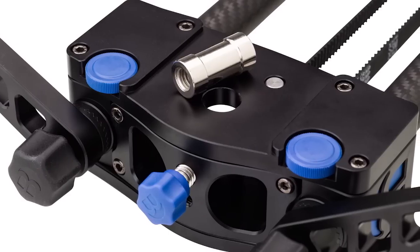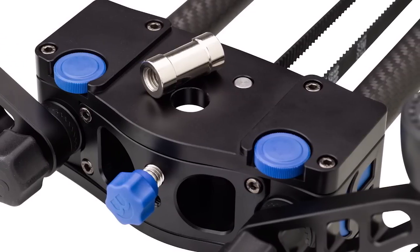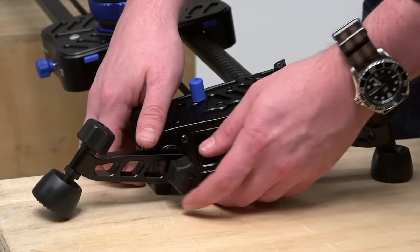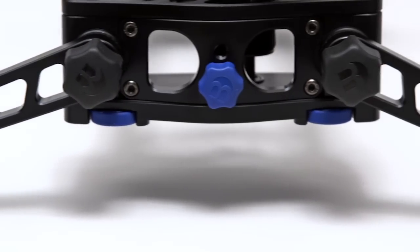Each end block includes a 3/8-16 female adapter that, when removed, becomes a 5/8-inch port for mounting on light stands. The articulating feet are easily adjusted, while the all-terrain legs have additional leveling capability and positive locking rosette connectors.